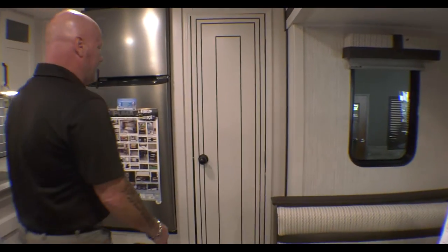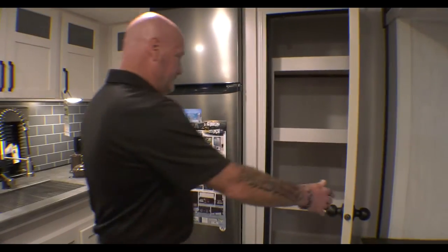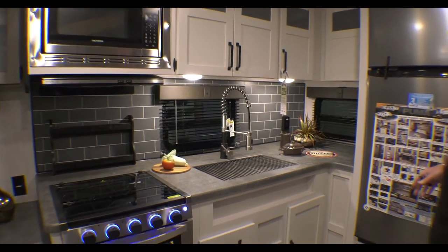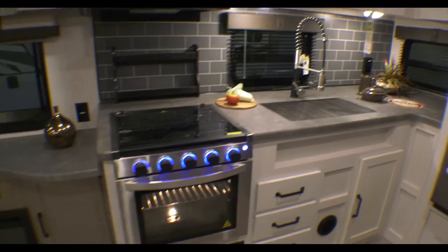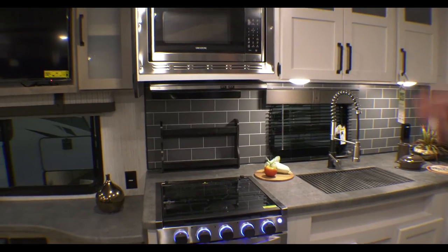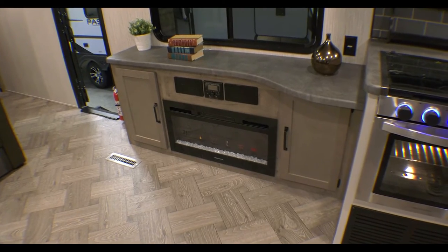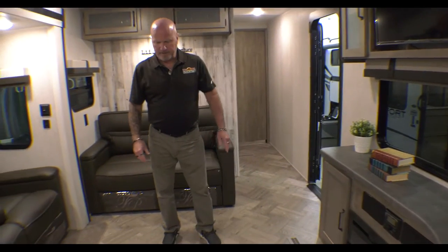As we swing around to the back, you have a nice big pantry, large refrigerator, and tons of counter space. Your large sink with a pull-down faucet, three-burner gas stove and oven, microwave, and vent hood. The TV is placed right directly across from your theater seating — they did a really nice job mounting the TV above, which gives you some counter space there. And your fireplace — because of the slide on the other side, you get a lot of floor space. So a very roomy coach.